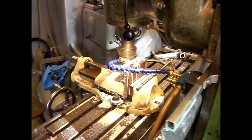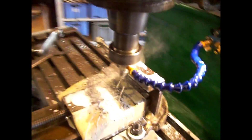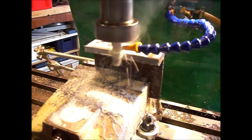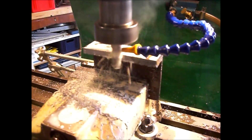Now the mill is running. I'll come back when I finish this.